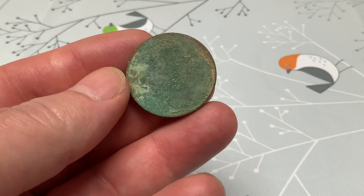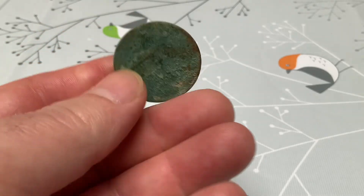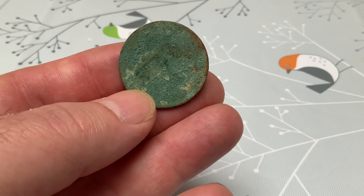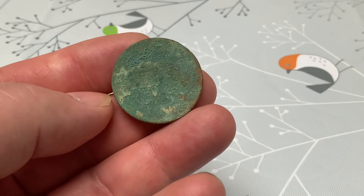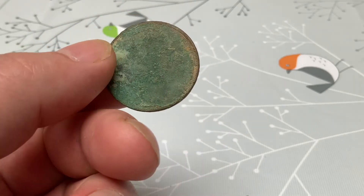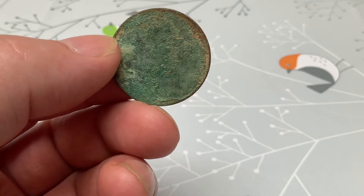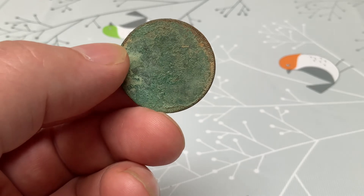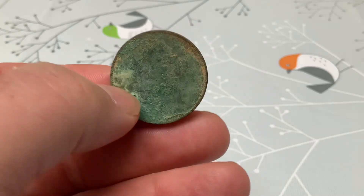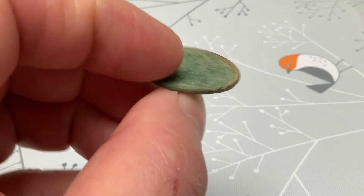We did have one other coin I can't get anything off of. I'm going to save up four or five of these from the next few digs and then try to tumble them to at least get a monarch or a date. They're worthless as-is so we can't devalue them, and they're not telling me anything, so we'll play with that one another time.